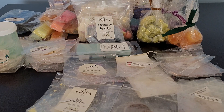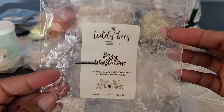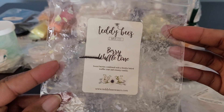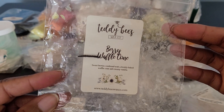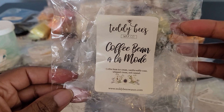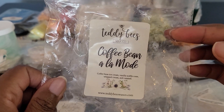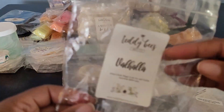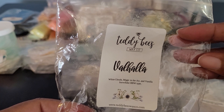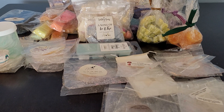Moving on — we have Teddy Bees: Berry Waffle Cone — Sweet Berries combined with a freshly baked waffle cone and Creamy Vanilla. Delicious. You got the berries, the waffle cone. Then Coffee Bean A La Mode: Coffee Bean, Ice Cream, Vanilla Waffle Cone, Whipped Cream, and Caramel — a delicious coffee blend I would definitely get more of. Then we have Valhalla: White Clouds, Magic in the Air, Vanilla Snowflake — a BBW type. This was beautiful.